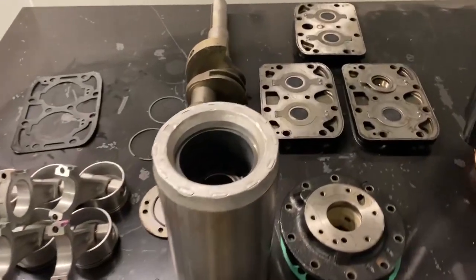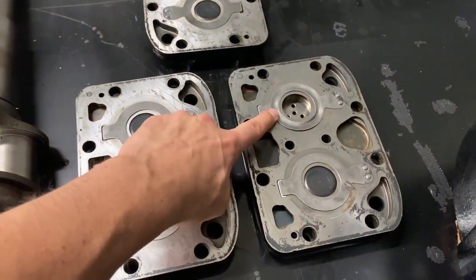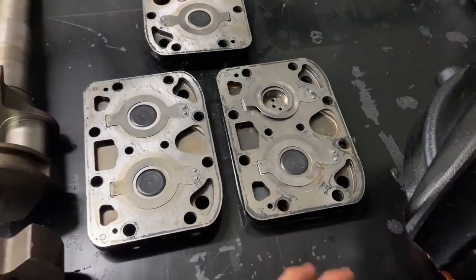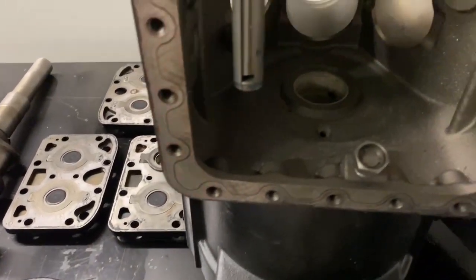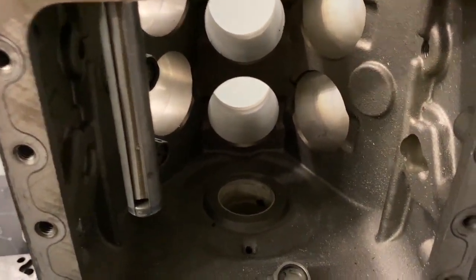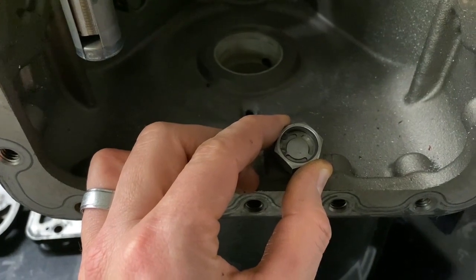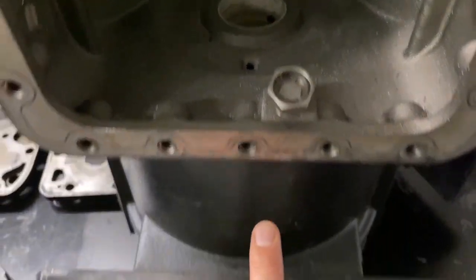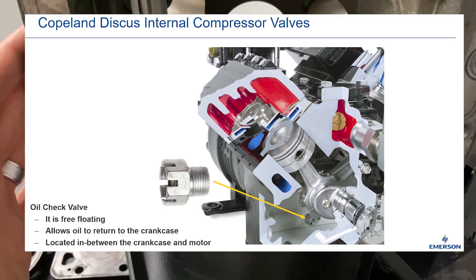Here's a 6D compressor that came out of the field under warranty. Always scan with Copeland Mobile. All that was wrong with this compressor was it took a slug — smashed the discharge, banged up the suction a little bit. We've tested it and this compressor ran, so potentially they could have just replaced the valve plate. But they didn't pull the head off. Here's the oil check valve — disc type, free floating. Upon a flooded start, this will close and stop any oil from going into the body where the stator is. This is the crank section where the pistons would be.